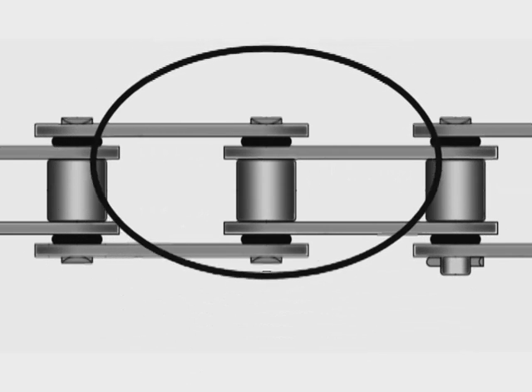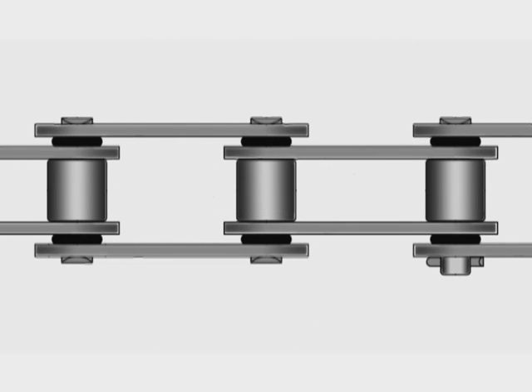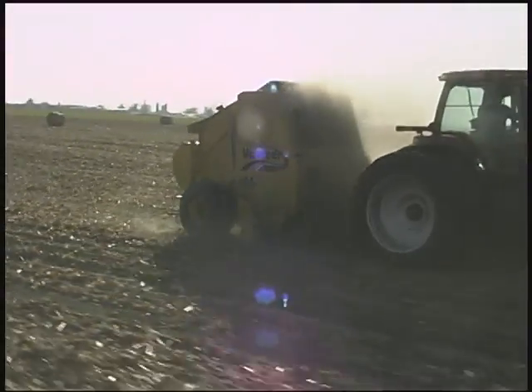The O-ring chain has rubber O-rings protecting the lubrication surrounding the rollers. This premium, high-strength chain is designed to better resist dust and dirt contamination.